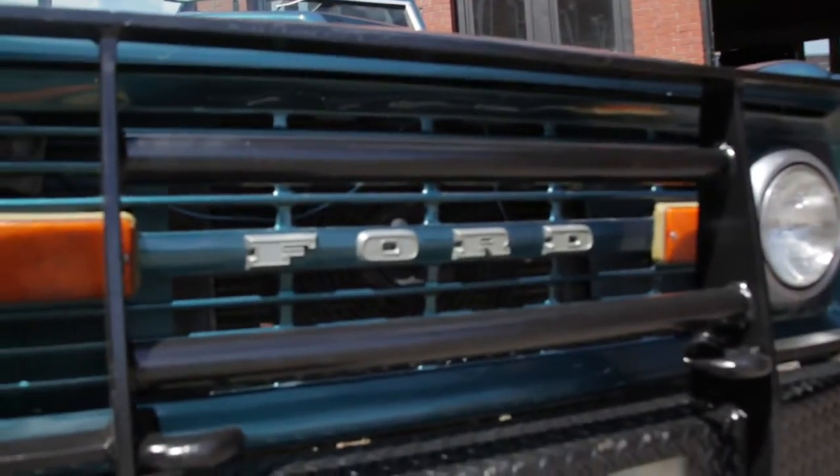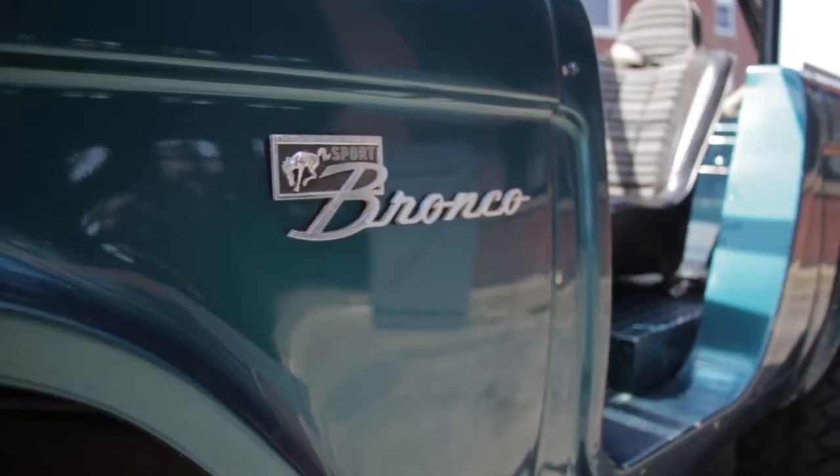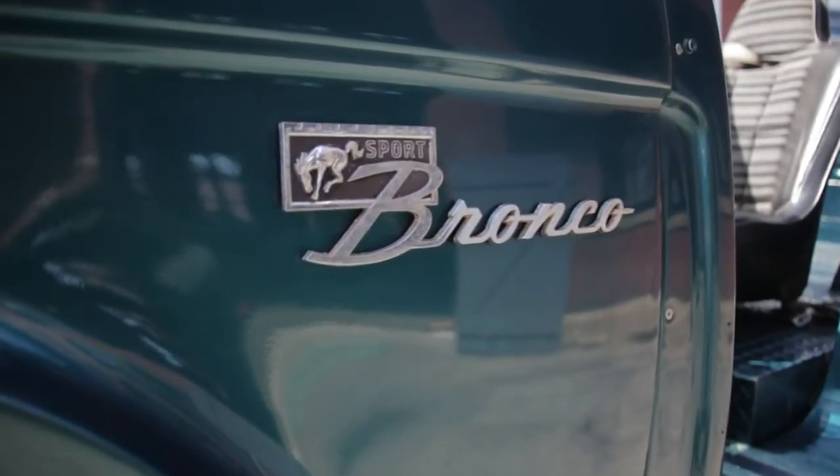Hi, this is Tim from Motorland presenting our 1968 Ford Bronco 4x4 Sport Utility.